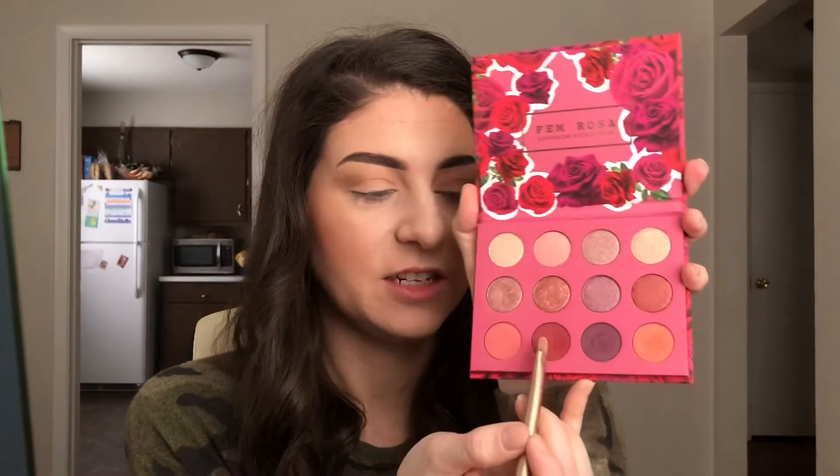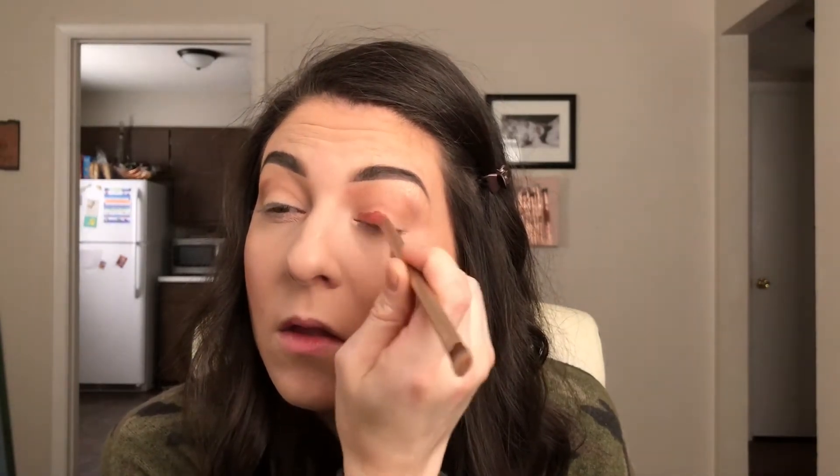On my lid, I'm going to take this color from the ColourPop She palette, just in a tapping motion to get as much pigment as we can and trying to avoid fallout. Periodically I like to take my fan brush and dust off my fallout, because these shadows from ColourPop are so intense. Then I'm going to take my E25 brush and just buff the edges in the inner corner to blend it with the crease a little bit.